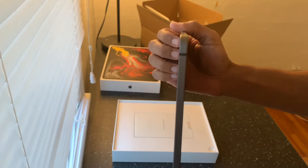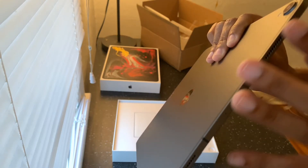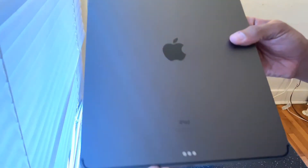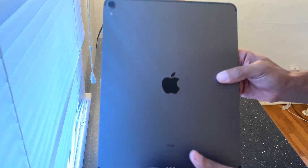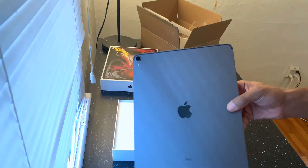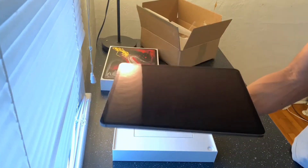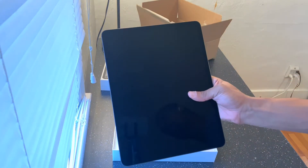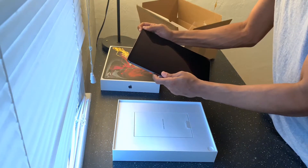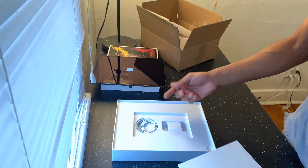Look how skinny this thing is. It reminds me of the older model iPhones — you got the two mics and speakers here, power button, volume up and down, and the mute button. This is a cellular one. It reminds me of like the old school iPhone 4, 4S, 5S antenna style they had going around it. It's actually light — I picked up the big version but it doesn't feel bad at all for a big iPad.